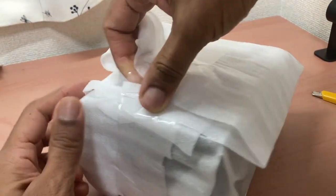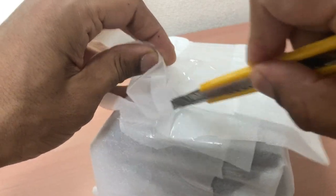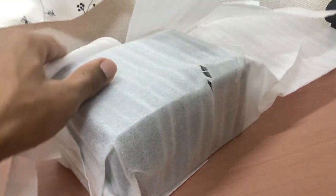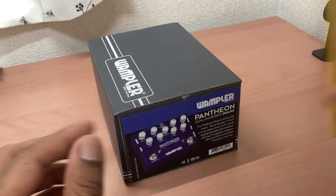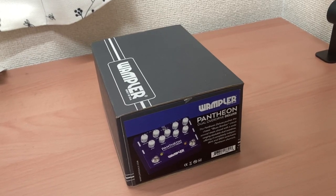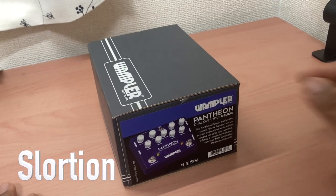Alright, here we are. It's maybe my fourth One Player pedal. I like the way they're built - they're based on amps and things like that. My last pedal that I bought was a Slortion, which was a pedal based on a Soldano.